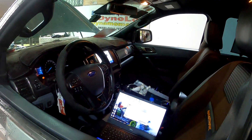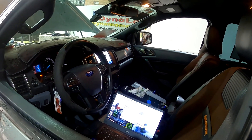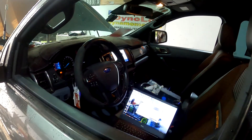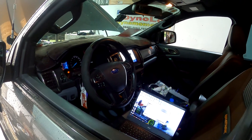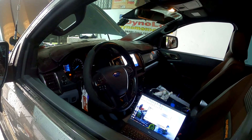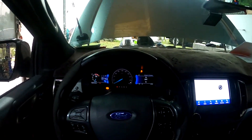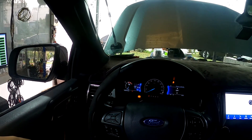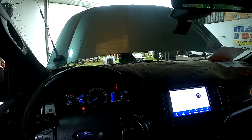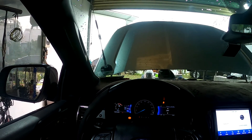After we run the dyno with the stock car, I am now going to read out the stock original file of the ECU, edit the file, then flash it back into the ECU and run the dyno again to see the effectiveness of the remap. After flashing the ECU, I am now going to run the dyno again to test the result.